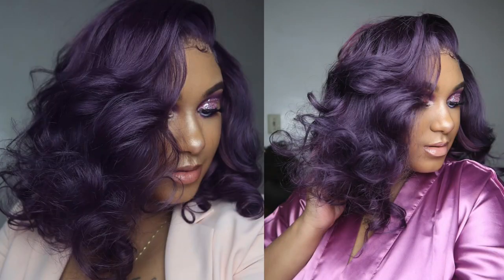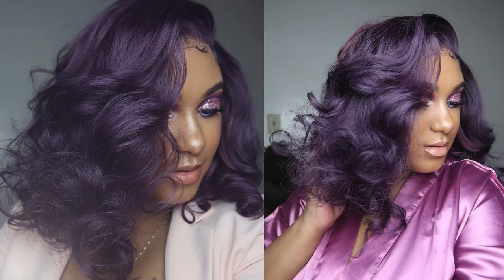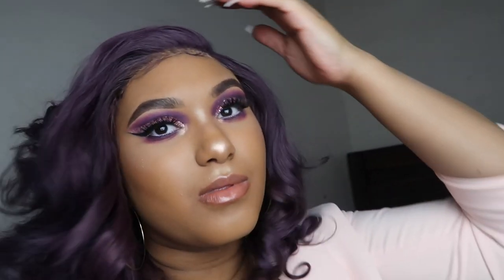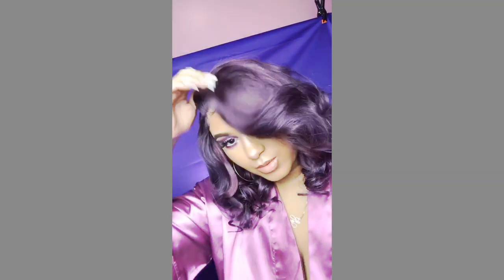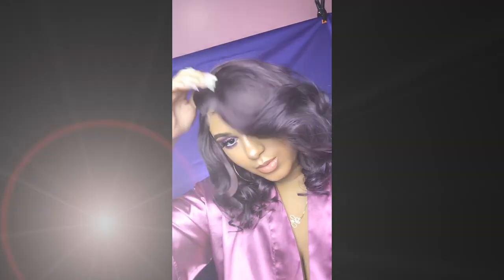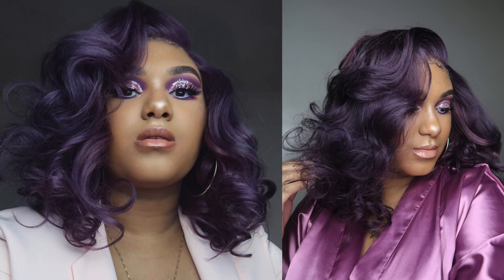What's up y'all, welcome back to my channel! If you're new here, hey girl hey — make sure you hit the subscribe button and turn on the notification bell because you don't want to miss any uploads this year. And if you are not already, you should definitely follow me on Instagram and Twitter at The Hair Life.